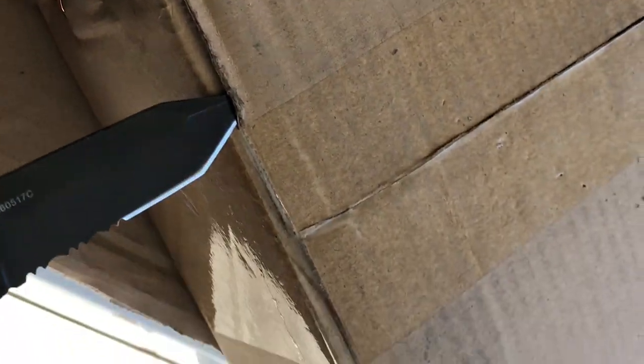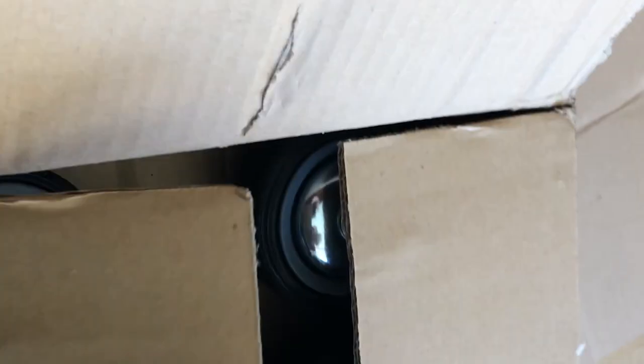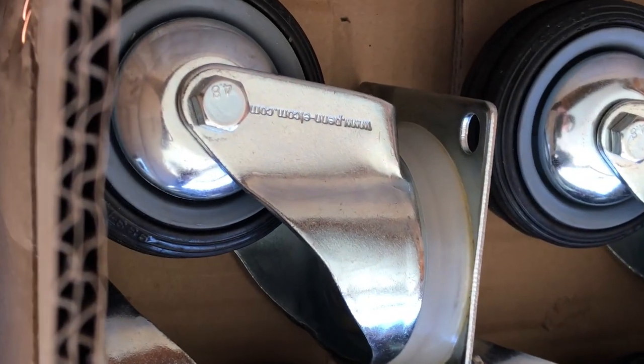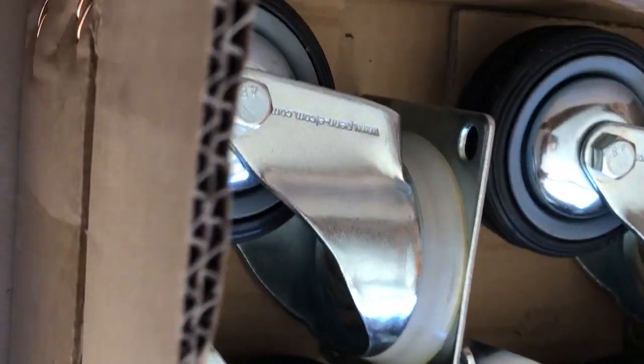This one is the caster wheel hardware. Wow, they really ripped the bag — something definitely just fell out. These are all greasy. They seem like some pretty heavy-duty casters. We're gonna set this down and open the next one.